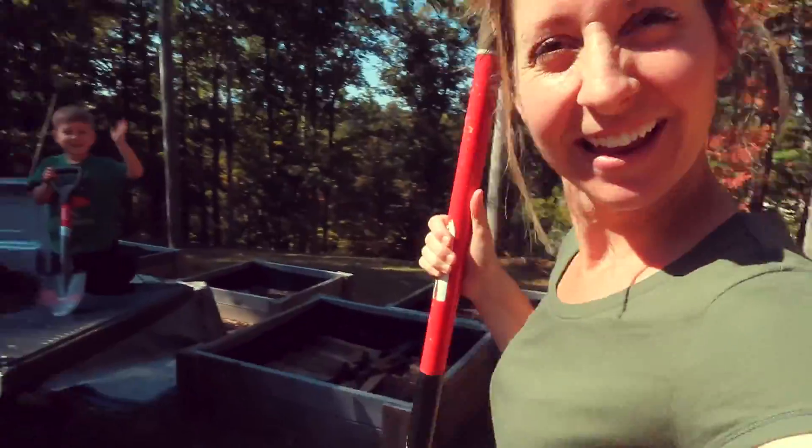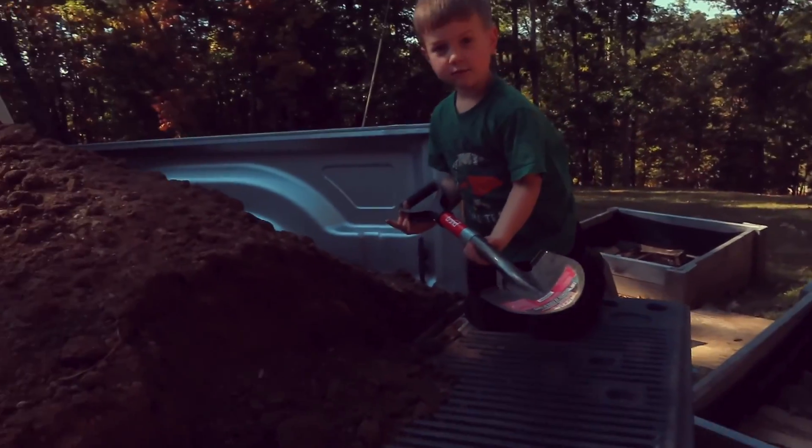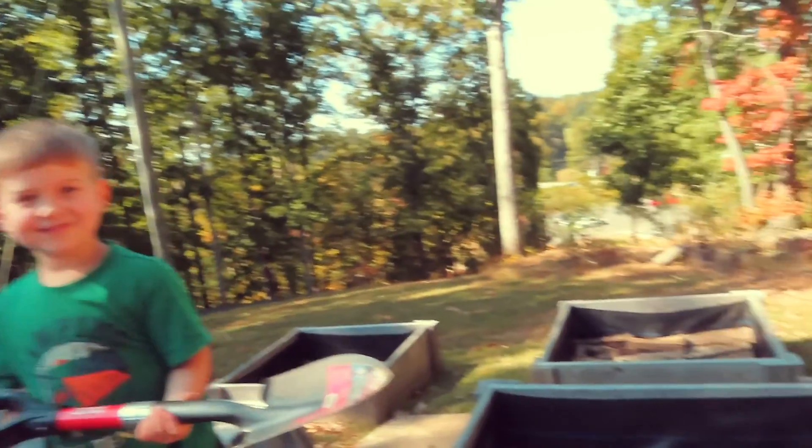I got my helper Brooks with me. He is going to be shoveling — gonna shovel with his own little shovel and we're gonna get this dirt and put it in there.